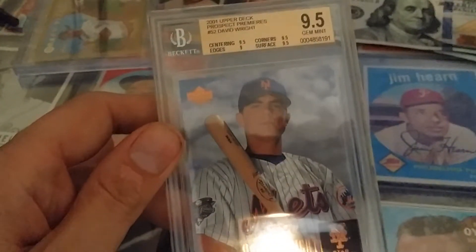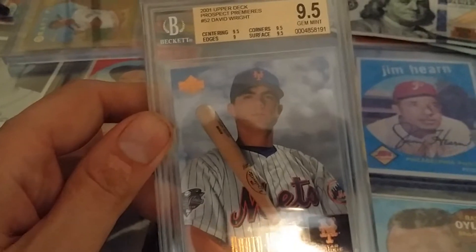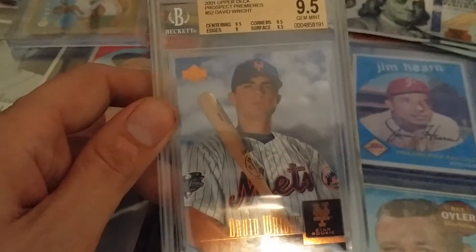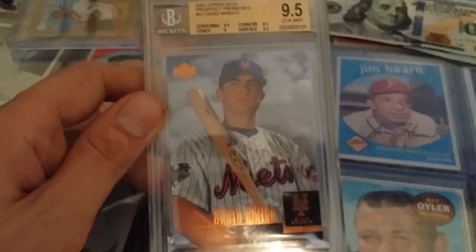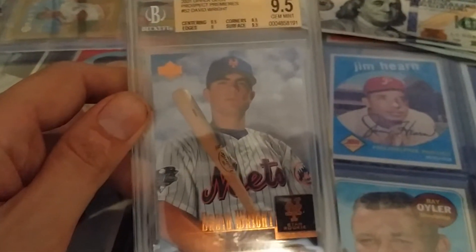Here's a great looking card — 2001 Upper Deck Prospect Premieres, David Wright, Gem Mint condition. David Wright's another one of those players that I admire.